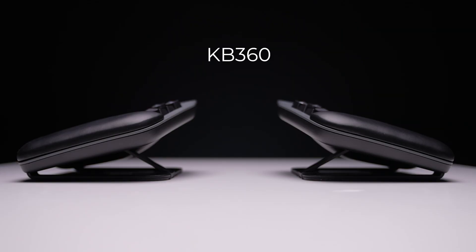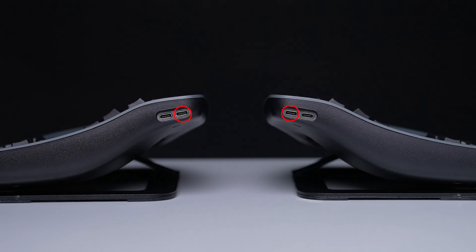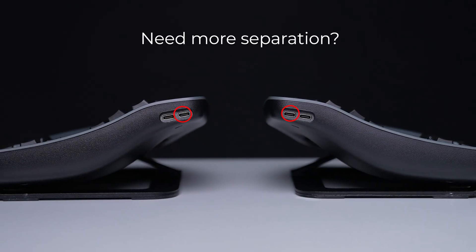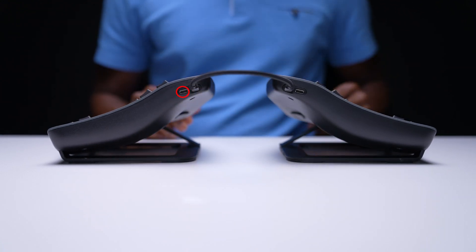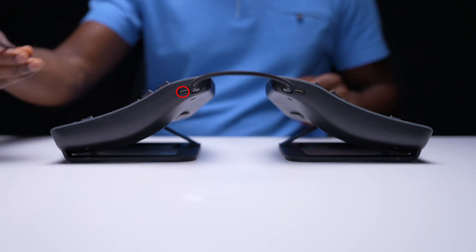In this video, we'll show you how to set up the Advantage 360 smart set model. Connect the link cable to the inner port on each key module. Now connect the right module to your PC with the main cable.